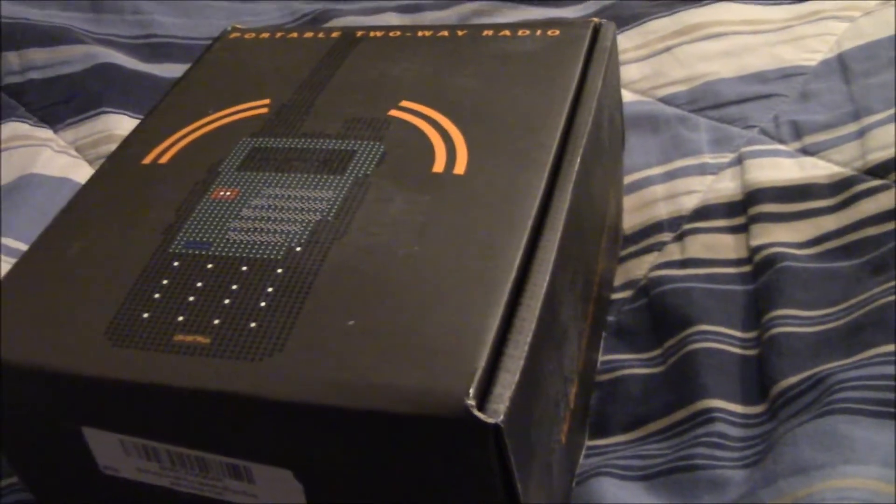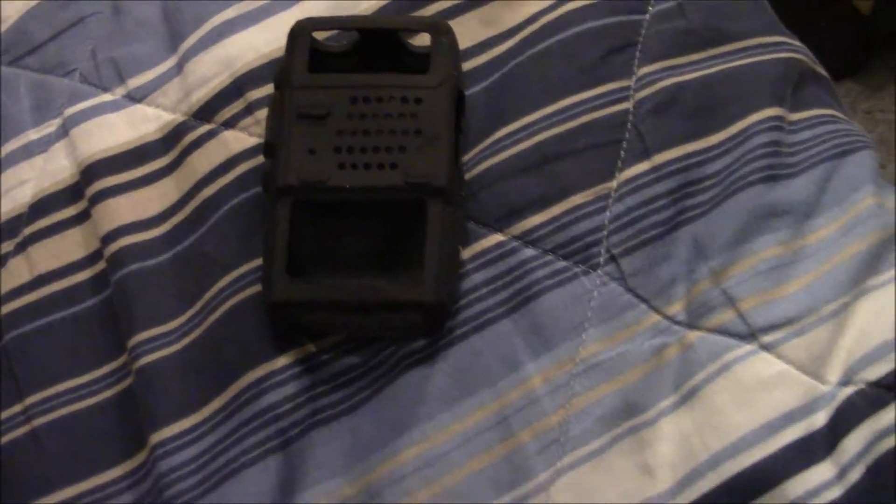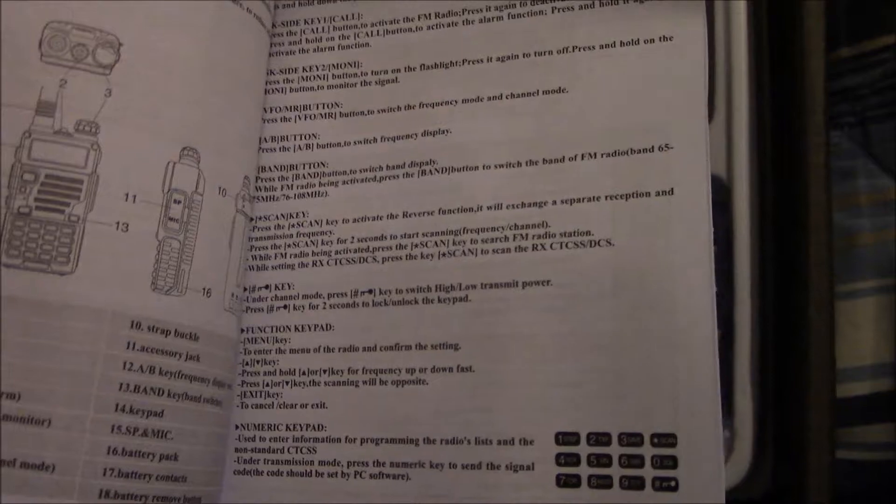Let me get a knife and cut this thing open. Couldn't find a knife, so I used a pen tip. Let's go ahead and open this and see what's inside. Here's a protective case, for if I ever take it out on a rainy day — I give Baofeng kudos for that. This is the user's manual; I heard there's not a whole lot of instructions in here, but I'll take a look anyway.